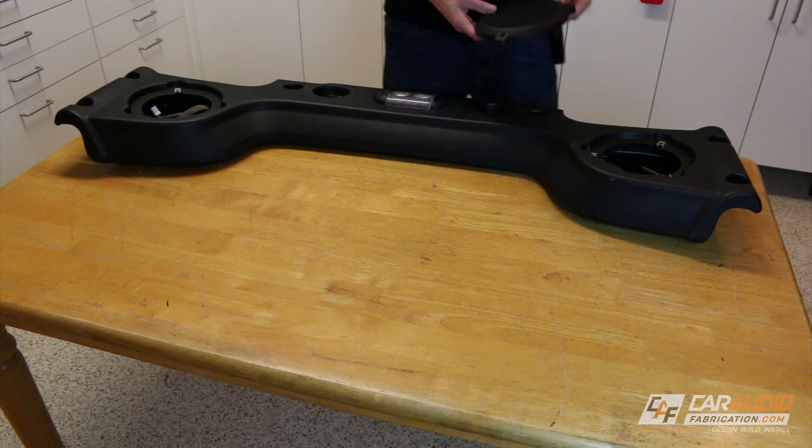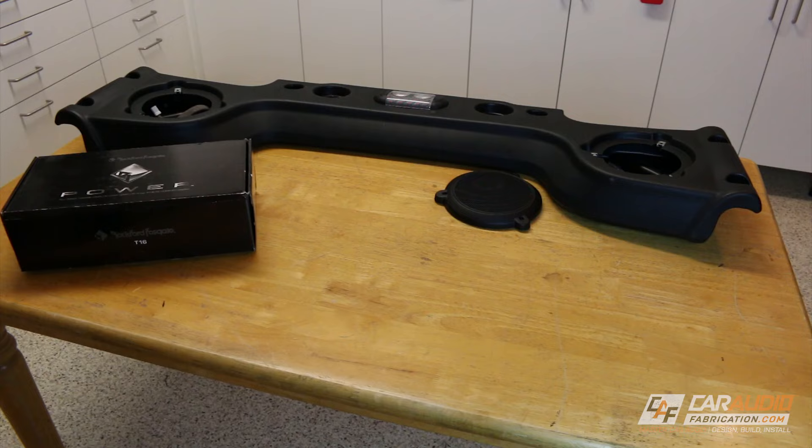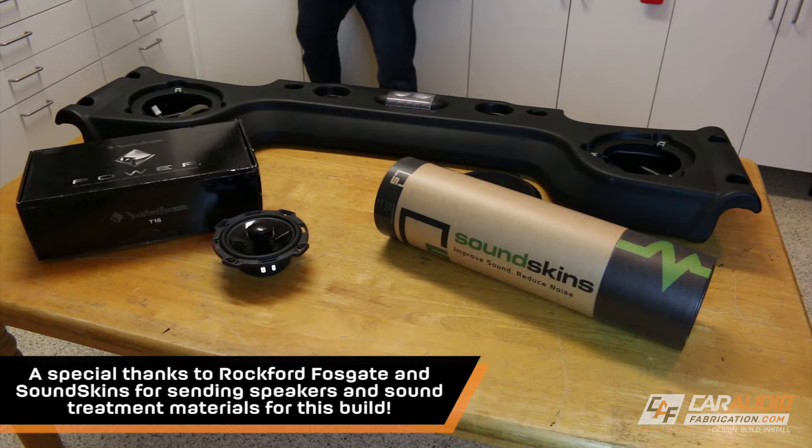Let's go through everything that we're going to need for this project. First off I'm holding on to the factory grill from the soundbar because I'll be using that to make a custom adapter. Next up we'll need some aftermarket speakers — in this case I'm using Rockford Fosgate Power Series T16 coaxial speakers. For sound treatment I'll be using several different materials: the first is SoundSkin Sound Deadener, and I'll also be using some closed cell foam and some cloth Tessa tape.